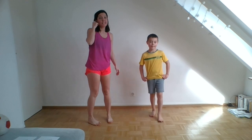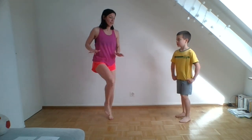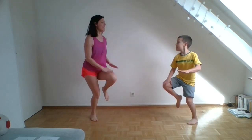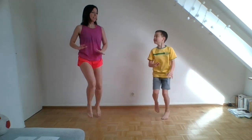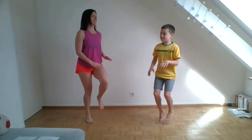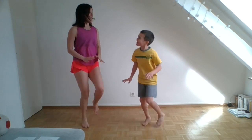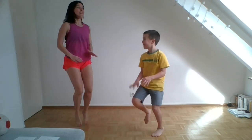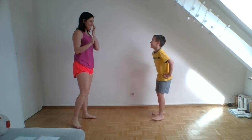High knees. We're going to do 20 high knees — you only count one side. Ready? One, two, three, four, five, six, seven, eight, nine, ten, eleven, twelve, thirteen, fourteen, fifteen, sixteen, seventeen, eighteen, nineteen, twenty. Good job, good job.